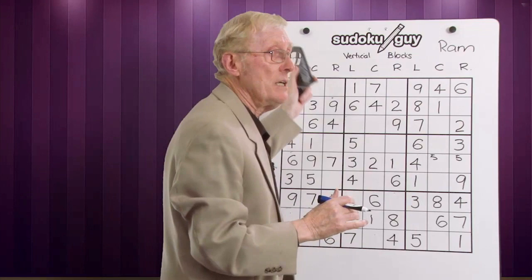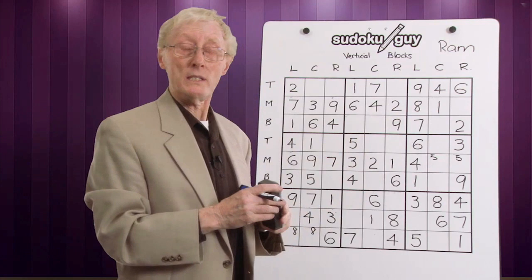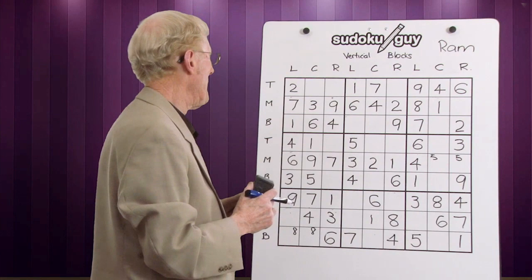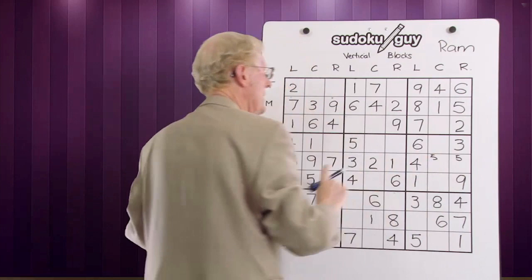Was that ever neat seeing the ramification? Sometimes you can go right around the whole puzzle filling in numbers just because of ramification — using the top, middle, bottom and LCR left, centre, right system. I have just noticed something: in this row, we've only got one cell left. Why not fill it in? What would it be? Let's count it up: one, two, three, four, five — there's no five. So we'll put a five there.